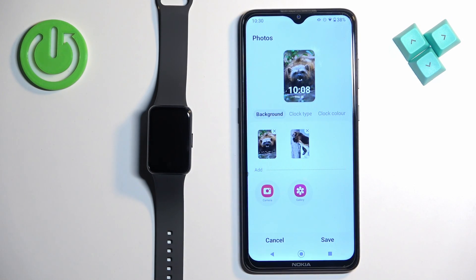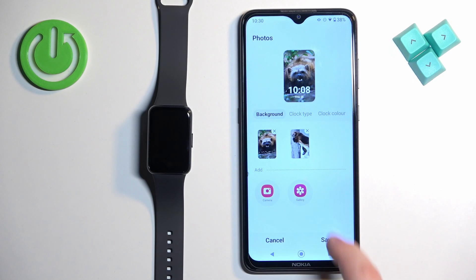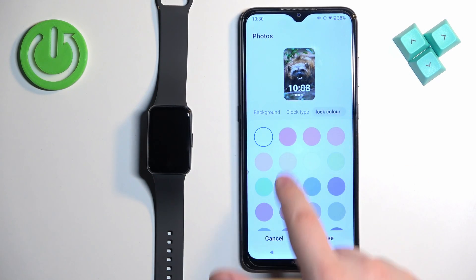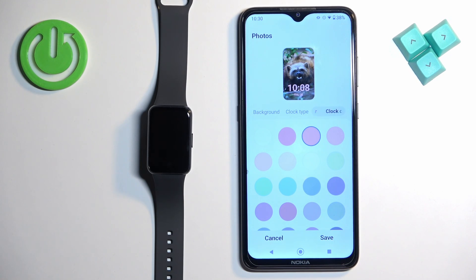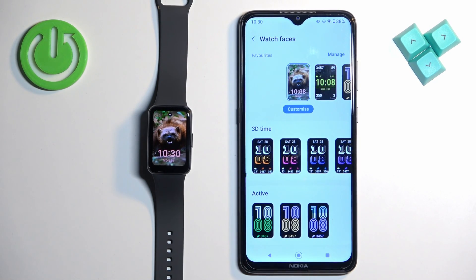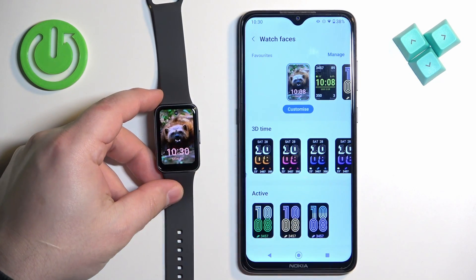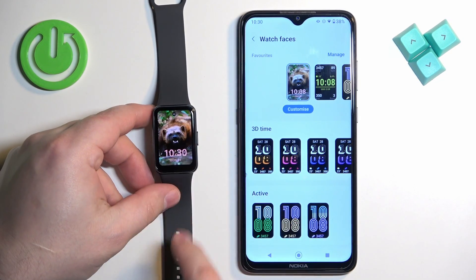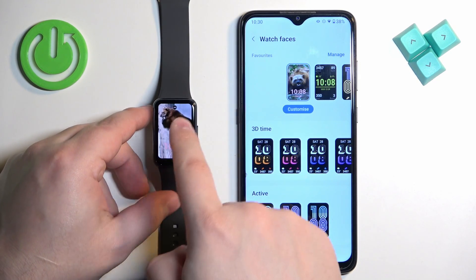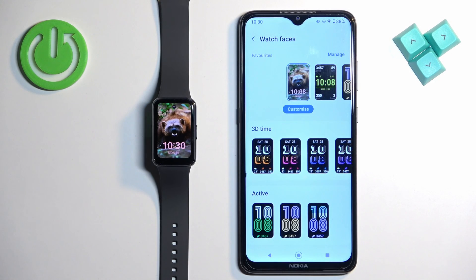Here we have a preview. You can tap on Clock Type to change the position of the clock, and you can also change the color of the clock. Once you're done, tap on Save and it will save the settings and apply the watch face. To switch between watch faces if you have multiple pictures selected, you can simply tap on the current one to flip between them.